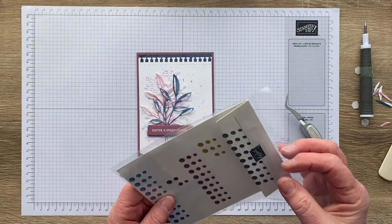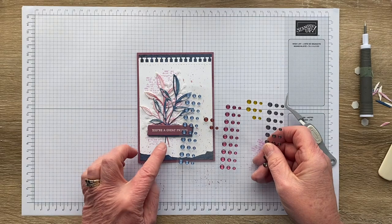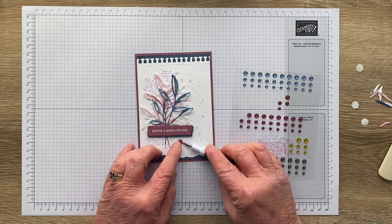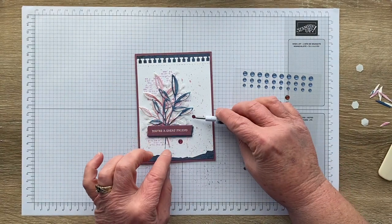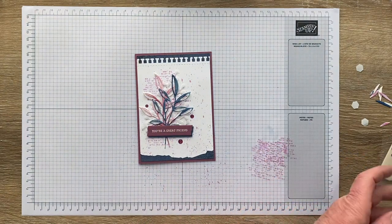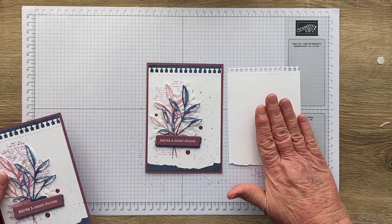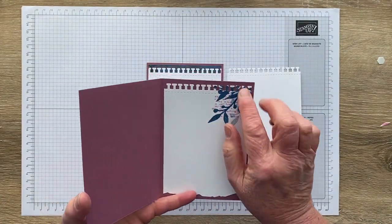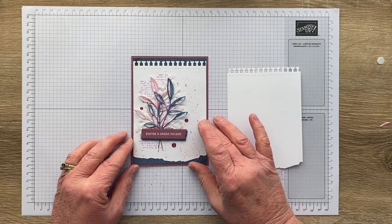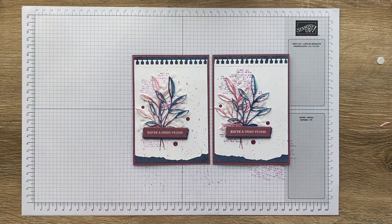To finish off, some embellishments — I've gone for the 2023 to 2025 in-colour dots. I'm using the Moody Mauve ones; you could probably use Boho Blue and call it Misty Moonlight if you wanted. I love these in-colour dots because they're a little bit shiny, and best of all they come in three sizes — small, medium, and large. For the inside of the card, I cut a matching piece and just did a little collage of stamping in the top corner. The inside is a great place to have an experiment.